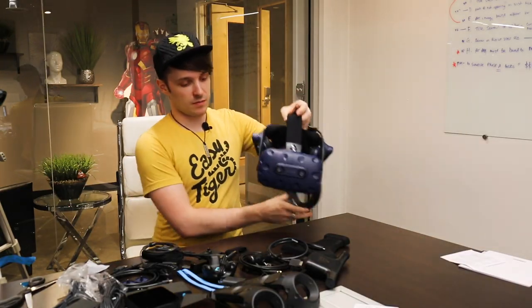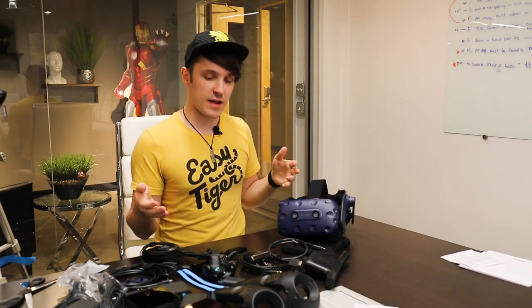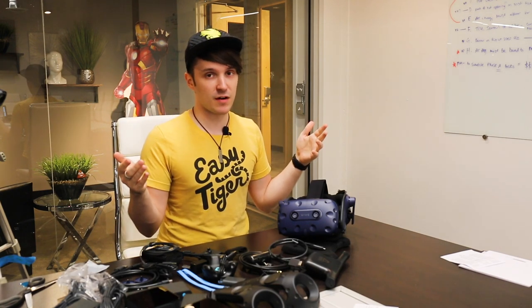Well, that's going to do it for this video. We completely unboxed the Vive Pro and all of its wireless attachments. Tune in next time for another unboxing or some VR and AR tutorials. Let us know what you think in the comments. See you later.